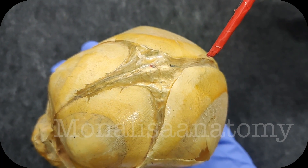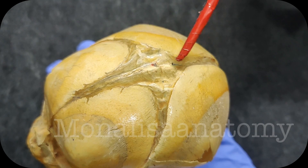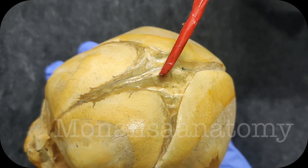When you touch the anterior aspect of newborn babies you can also see they are quite membranous because the bone is not fully formed. When is this membranous part ossified? It takes almost 18 months to 2 years.